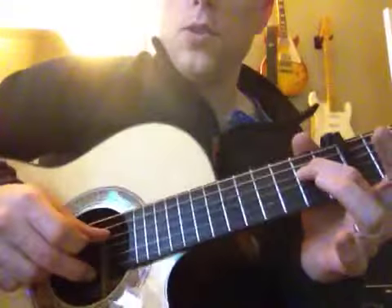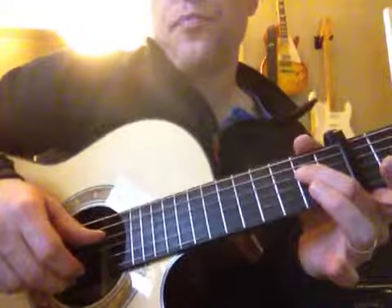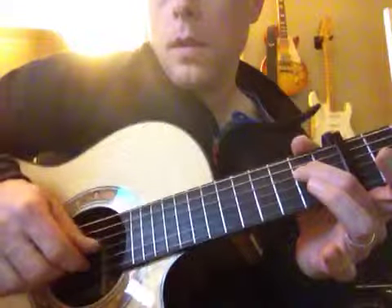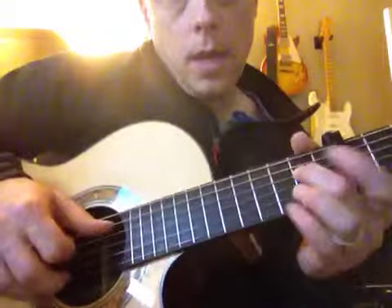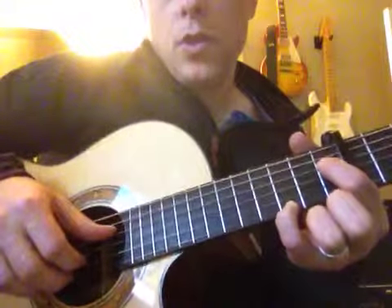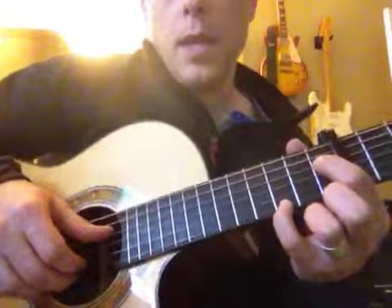The pre-chorus: open string on the E string, right here, second fret on the D string. Then right here, first fret, first fret D, third fret away from the capo on the E.